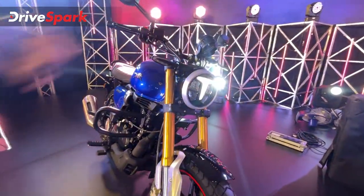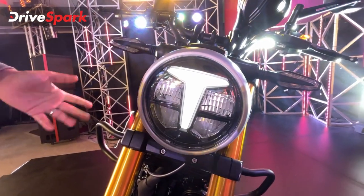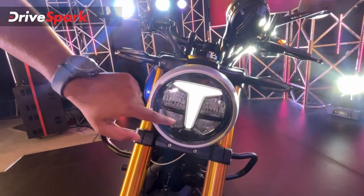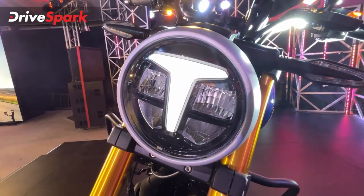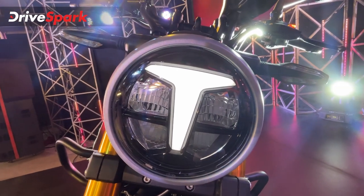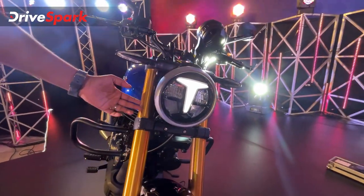Let's take a look at the headlamp first. This is a circular headlamp — it looks really nice. It's got the "T" which probably stands for TVS; that is the LED DRL, and then you've got the four LED matrices. This is one of the most powerful headlamps in its category. TVS claims it has a brilliant throw of around 150 meters, which is the segment-leading throw.